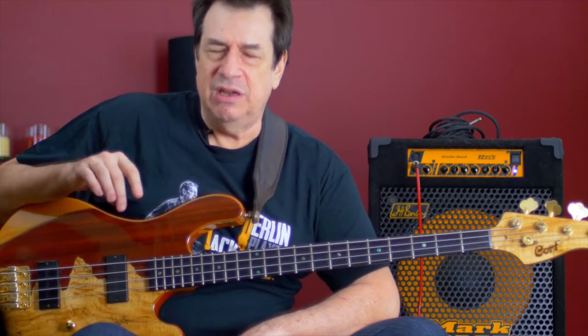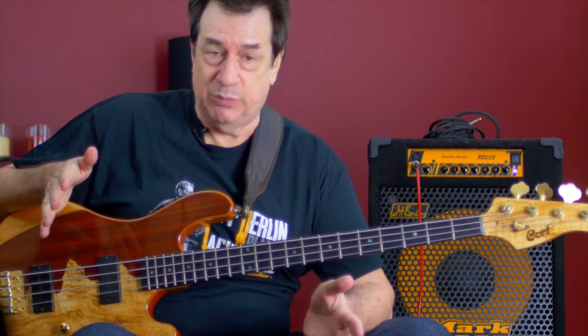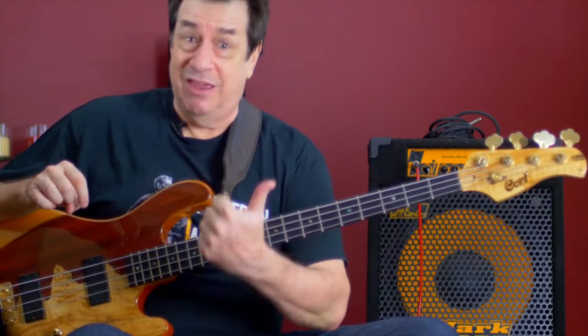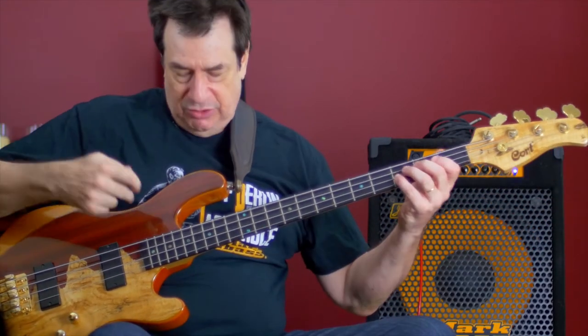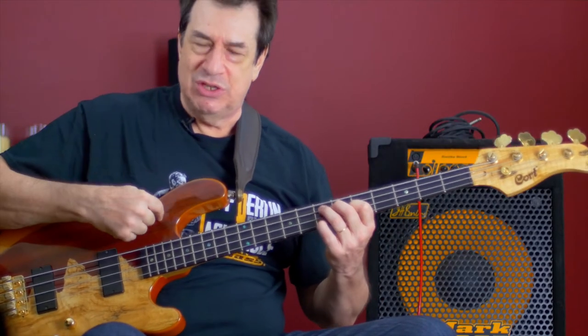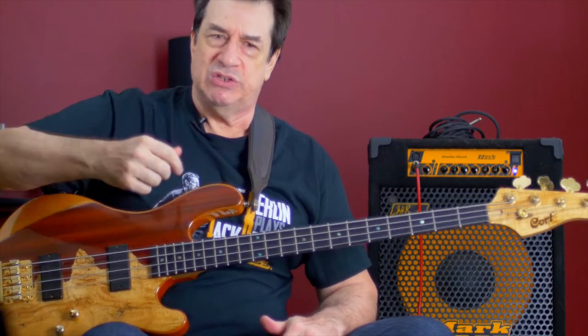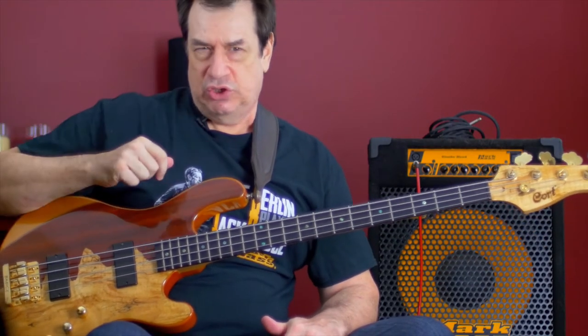Improving by practicing is not meant to get you guys to equal what I do as a bass player or any bass player that you admire. It's not meant to get you gigs, it's not meant to get you capable to record or to do anything more than to learn how to play this instrument. The more that you figure out how this instrument works, the easier it will be for you to be expressive in your art or your vision of learning.